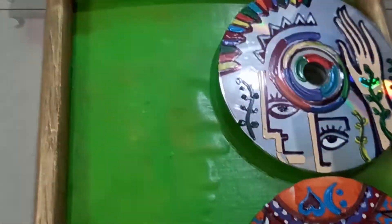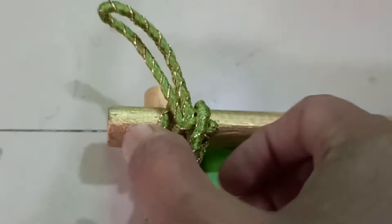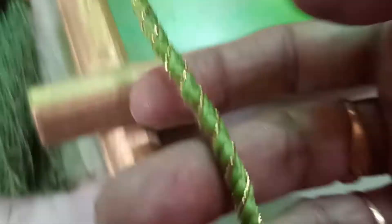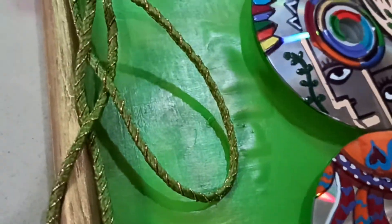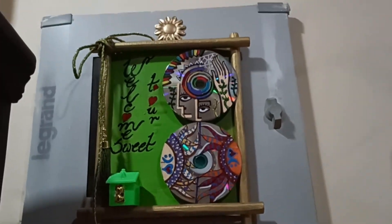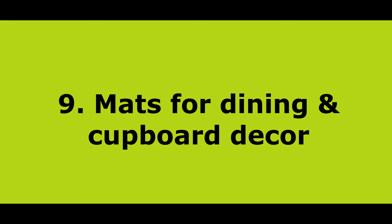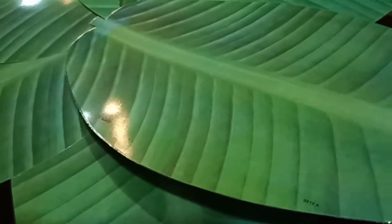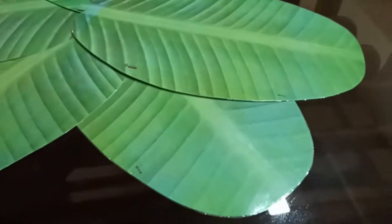I have taken some ordinary old cane hats for my hanging home decor. Keep two flower holders at the corner edge of your table.